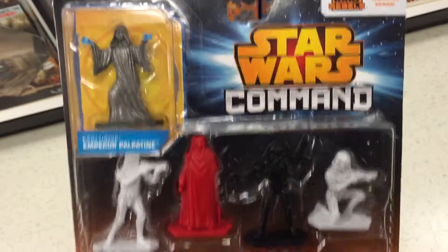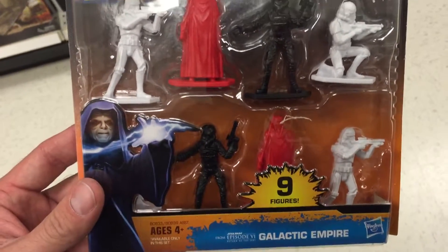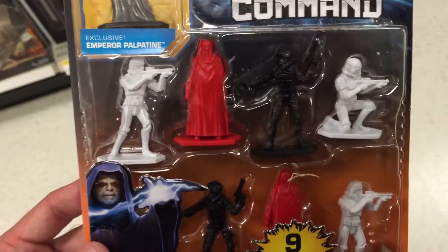Hey guys, welcome back to Topshop Toys. Check this out from Star Wars Command. Here's another one. This is the Galactic Empire. So this is nine figures.